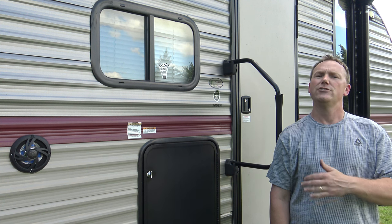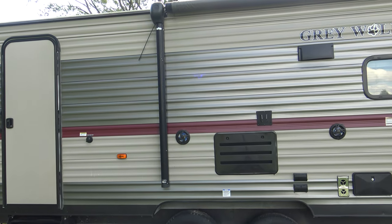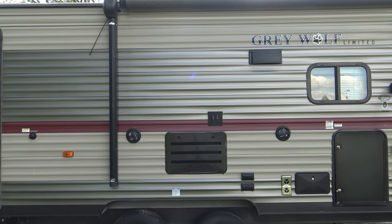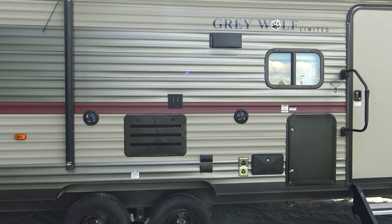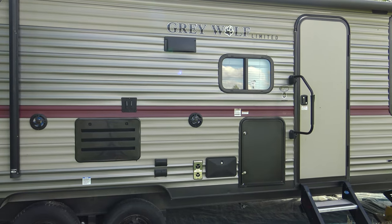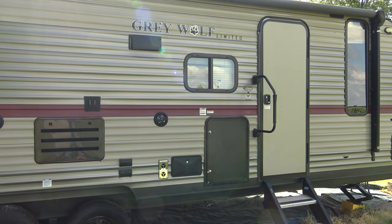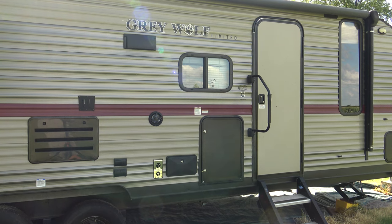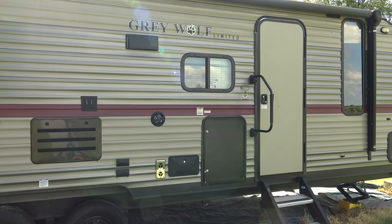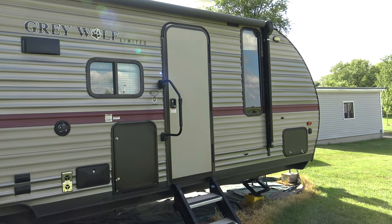Now let's walk around the outside and check out the exterior features. As I pan across, you can see it has outdoor speakers. It also has an outdoor TV mount. Just to the right of that, there are several AC plugs — you can plug in lights outside if you want. Going further to the right, down towards the bottom, there's an outdoor shower. You'll see the black door next to the main door — that is an outside refrigerator slash outside kitchen, and it also has a two-burner stove underneath it. Panning towards the front, there's a storage unit all the way at the front.